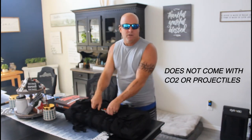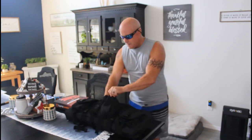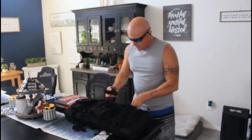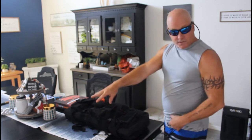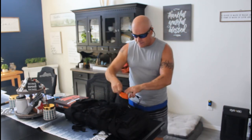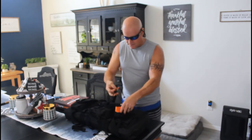It does not come with CO2 or projectiles, so you need to buy those separately. It also does not come with a laser sight, but I'll show you what I did — I just sold one yesterday to a guy and I'm outfitting it with a laser sight for free. The sights that come with the rifle are adjustable and fold up and down — they go on a rail just like that, front and back. I don't use those myself. I keep them in the little bag along with all the Allen keys and everything else that comes with it.